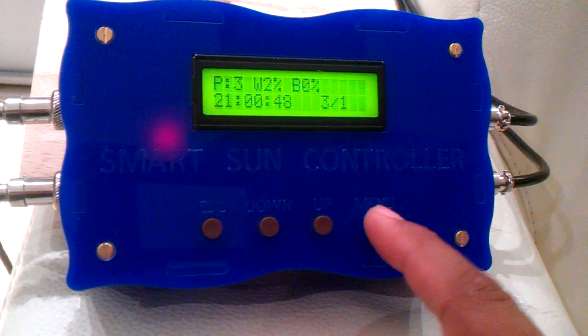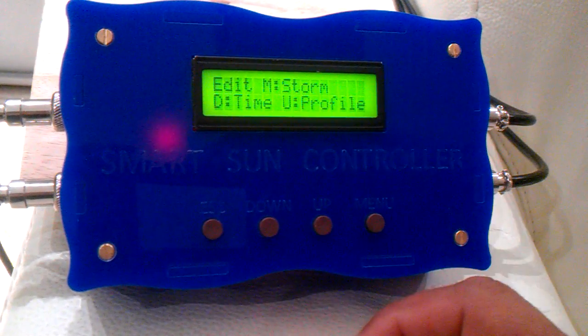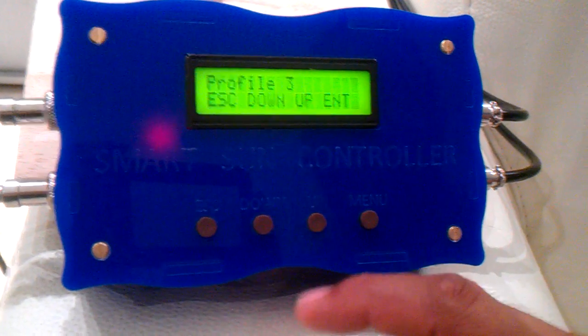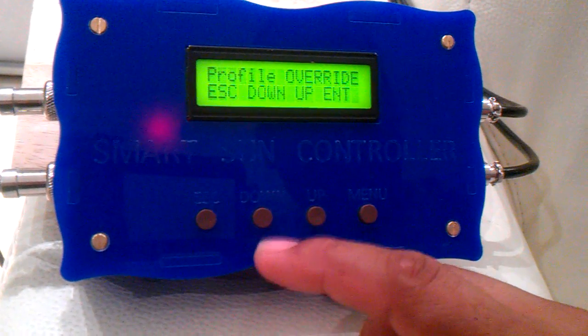If we choose to go into the edit mode, we will choose the function key and go into the edit mode. Inside the edit mode, we've got storm edit, time edit, and profile edit. For example, the user has 256 profiles to set.